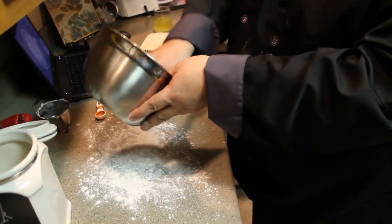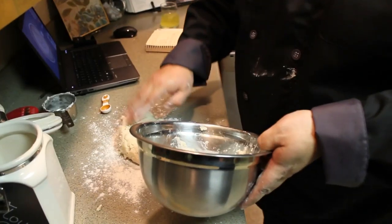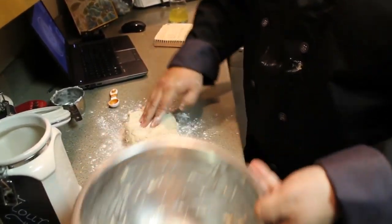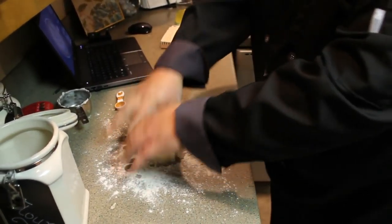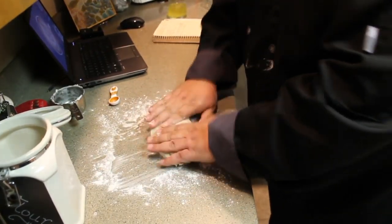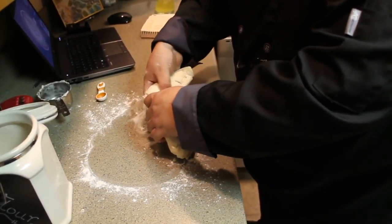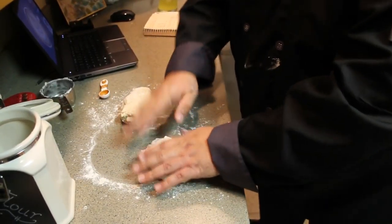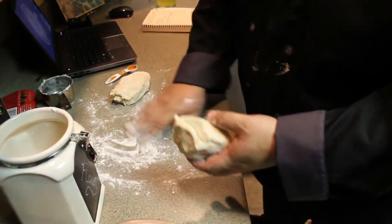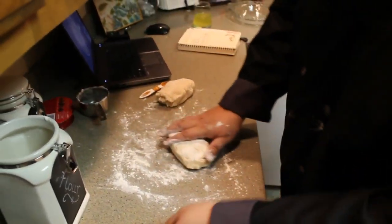Looking good. I'm going to take this and scoop it out — let's get as much of this out as possible. I'm hoping I have enough for two crusts, but we'll see what happens. I'm going to split this into two pieces so I can play around with it and have enough for two. I'll rip this in half — they're about even. I'll put one over here and grab a little more flour.